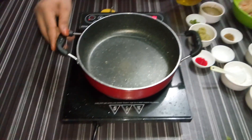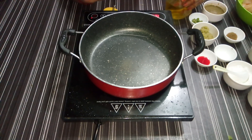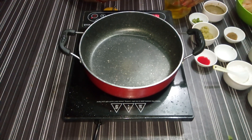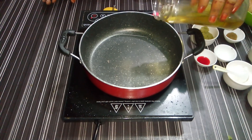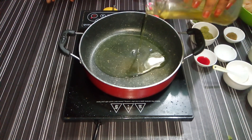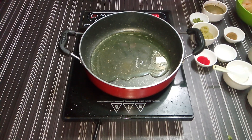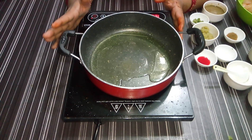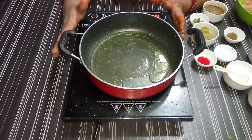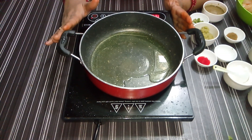500g chicken and 500g chawal — we have to boil the chawal. Now we will add 4 tablespoons of oil. We have to add ginger garlic paste.